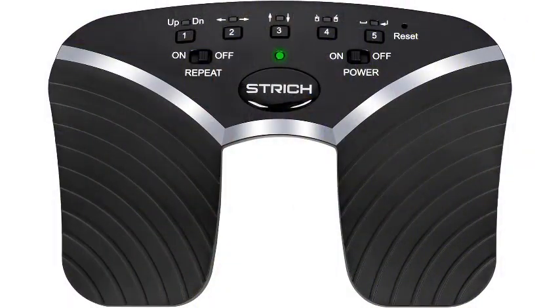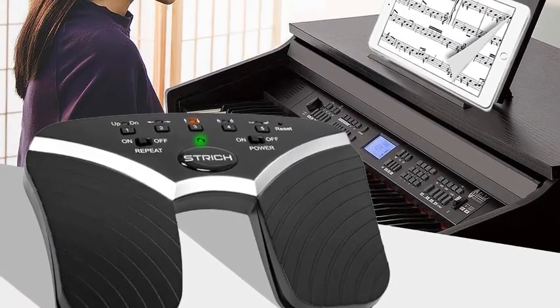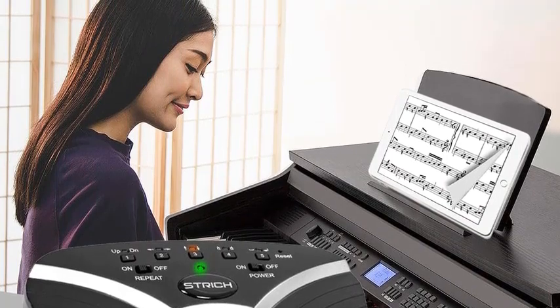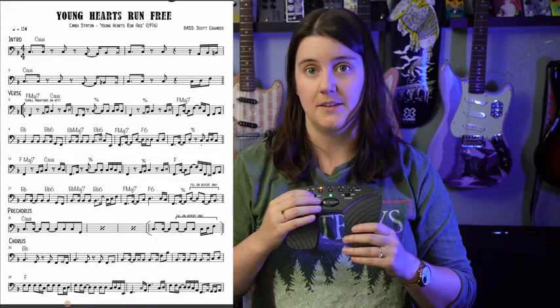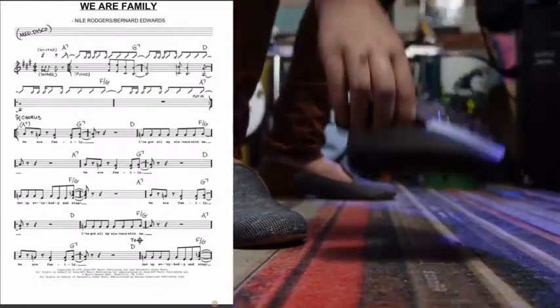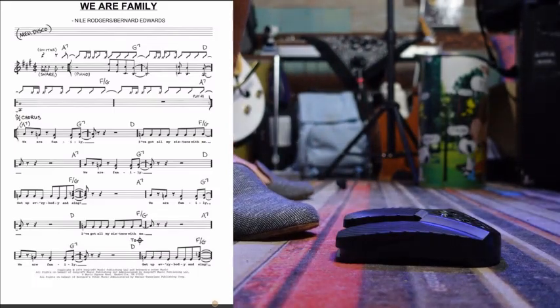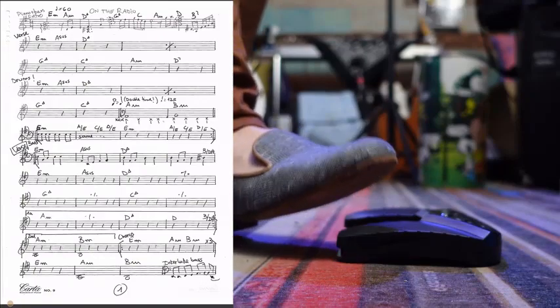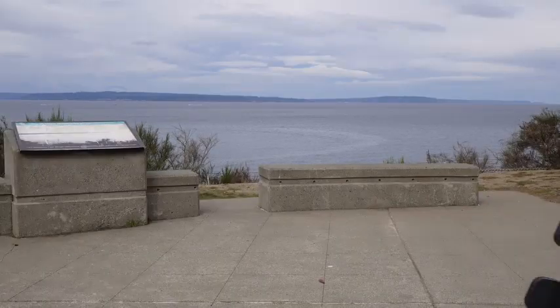Number five: Strich Wireless Page Turner Pedal — hands-free music control, five modes, portable and durable footswitch, quiet operation for iPad performances. Designed for musicians, performers, and presenters, this innovative footswitch page turner offers unparalleled convenience and versatility. Featuring five modes — page up, page down, left arrow, right arrow, and a custom mode — this wireless pedal allows you to navigate through your music or presentation with ease, ensuring quiet operation whether you're using an iPad, tablet, or computer.